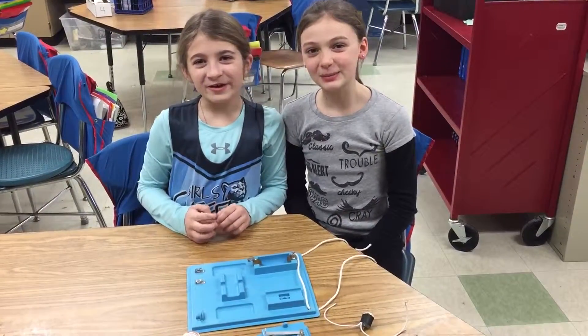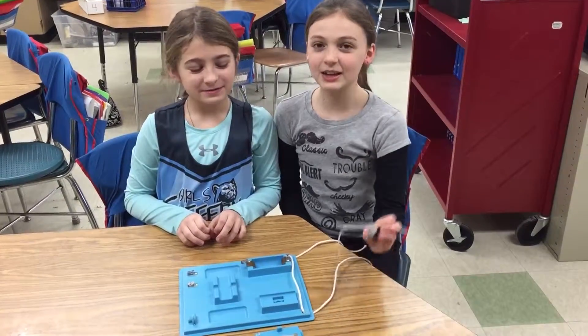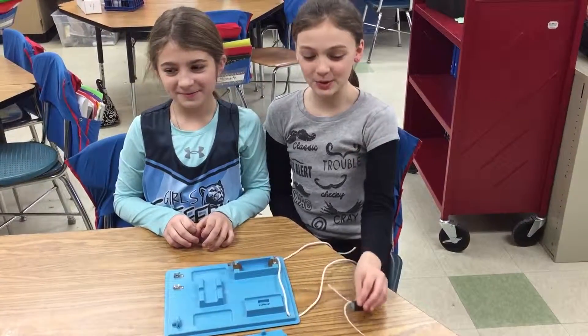Hi and welcome to our video. This is Caitlin and this is Meredith and today we're going to show you how to power a motor.